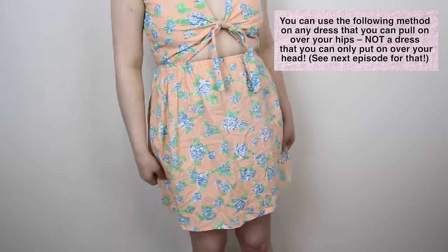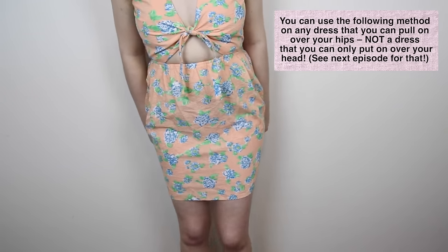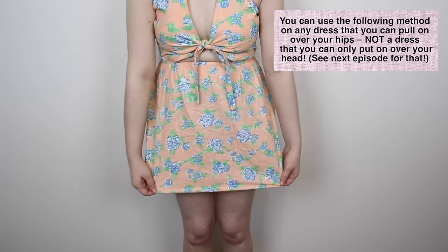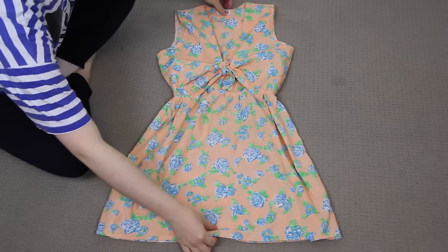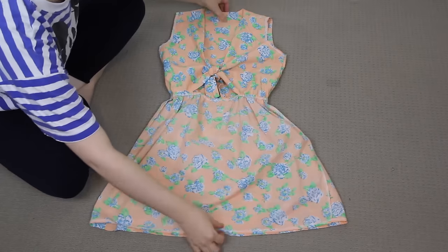You need to cut your dress to the length that you want your romper to be first. My dress didn't need any cutting because it's already short enough, and I wanted the romper to be about this length. But if you have a longer dress and you want to make it into a shorter romper, then cut it to the desired length with a pair of scissors first. Next, I turned my dress inside out and I laid it down flat so that the front of the dress was facing up.